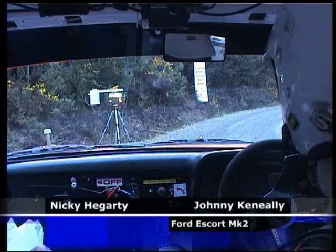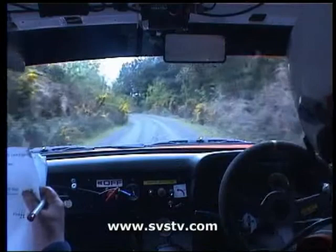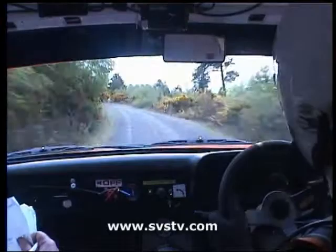Five, four, three, four, go. Two right, long five left and five left past the side, two five lefts and six right up the crest.